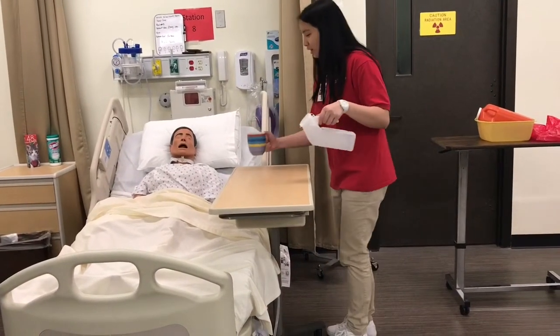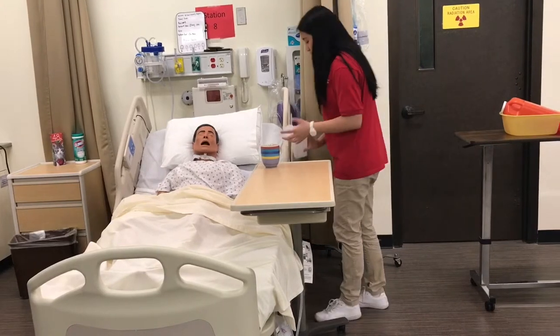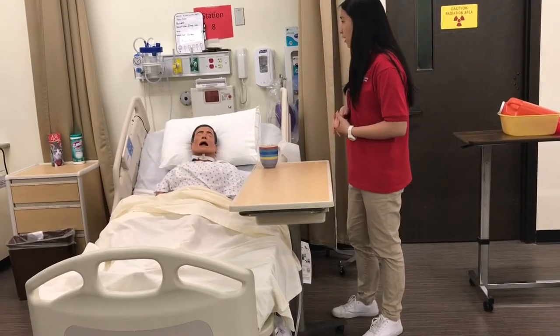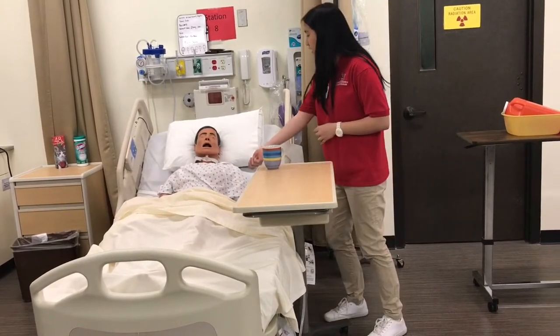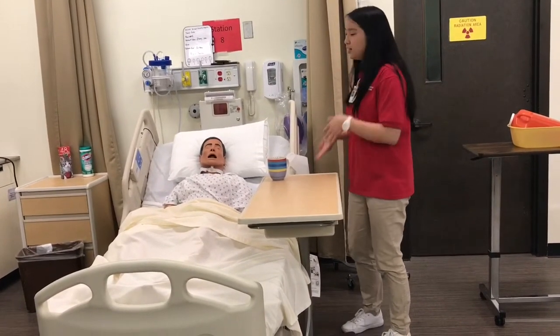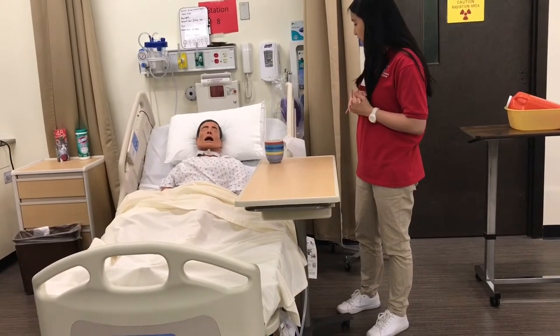Hi, my name is Sherry and I'll be your nurse today. Officially from now we're going to be starting the 24-hour urine collection. Here's your call light. Anytime you feel like you need to urinate, press the call light and I'll come and get the urine. Do you have any questions?